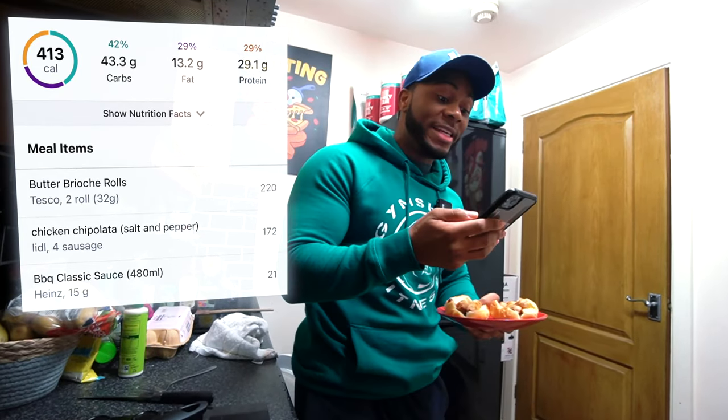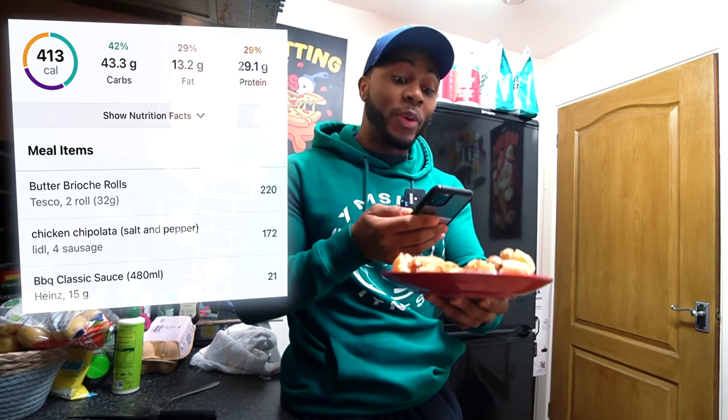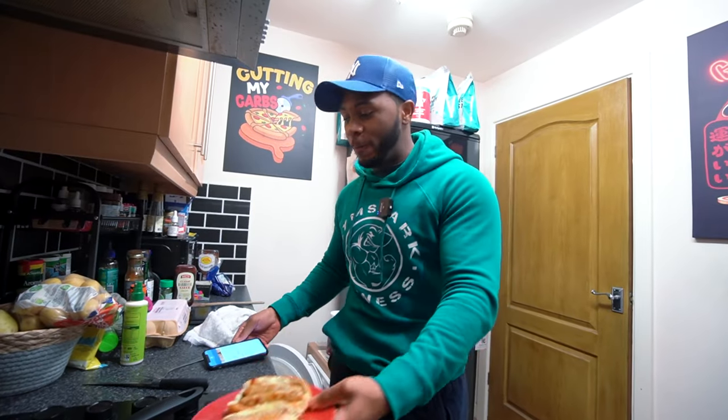The calories and macros for this: 413 calories, 43 grams of carbs, 13 grams of fat, and 29.1 grams of protein — roughly 30 grams, so I'll let it slide. This is definitely something you can have when you're in a rush but it's still a high protein meal at 30 grams of protein, and 30 grams per meal is usually my minimum.